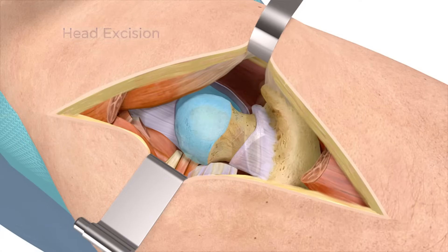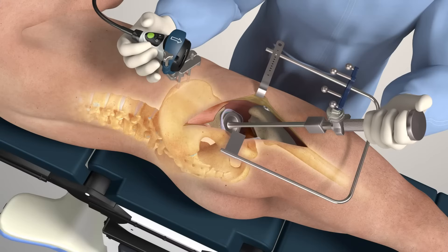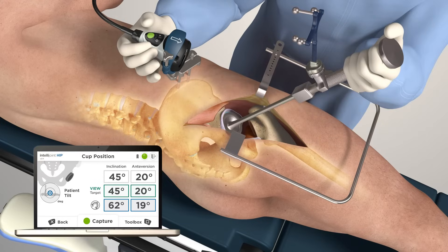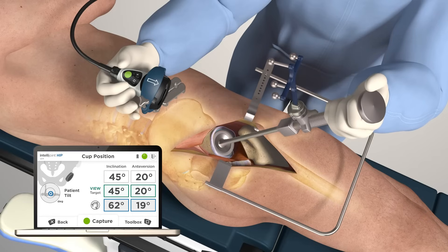Continue with the surgical workflow. The tracker can be easily attached to any vendor impactors via a magnetic mount. IntelliJoint HIP provides accurate real-time anteversion and inclination angles, while accounting for any intraoperative patient movement. Position the cup as desired. The miniature camera tracks patient movement throughout the surgery to ensure measurements are always displayed relative to the initial registration. Press the green button to save the final cup position angles to a summary screen.